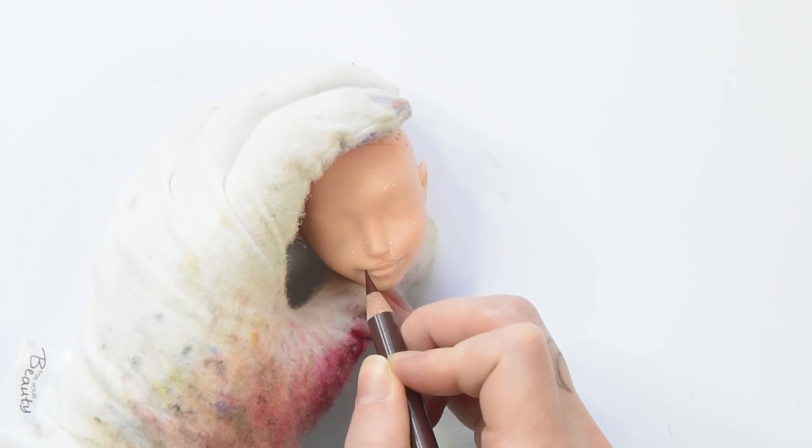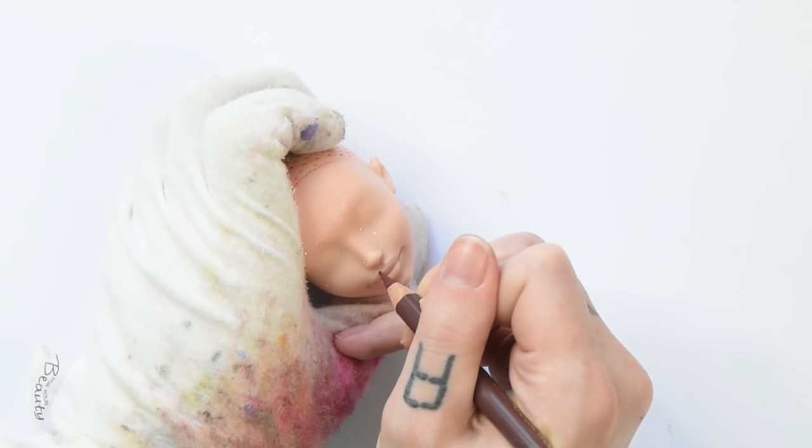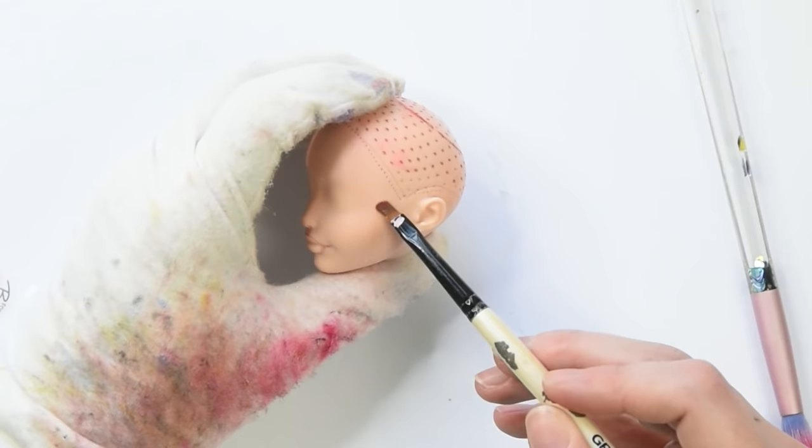Let's start with the face. First, I gotta overdraw that lip line, because if your lips aren't big enough to be seen from a mile away, you're doing it wrong. I'm using a darker pencil first, but I will paint her lips with some gouache paint later. I'm also doing some real-life Photoshop by contouring that tiny face. I'm just doing it slightly, because the actual foundation on Alaska is very light in color, so I don't want to overdo it.